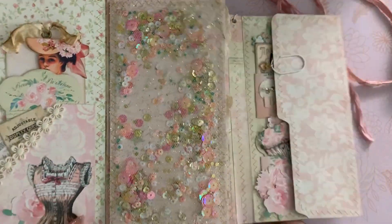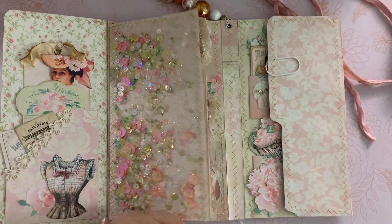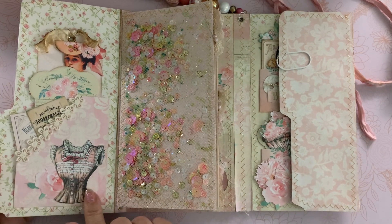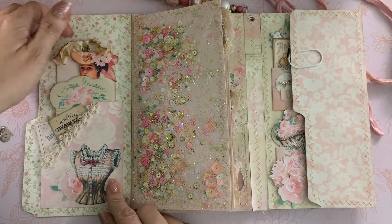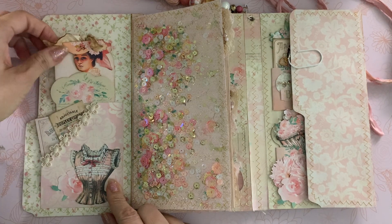I just love the shaker element — so much fun! Right here I have a little pocket with some of the die cuts, and inside the pocket are some more of the pretty elements from the kit.